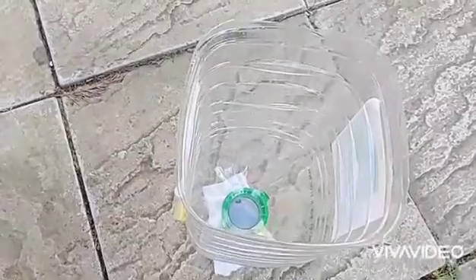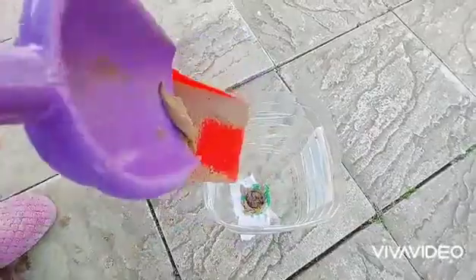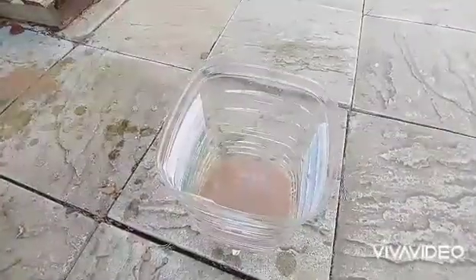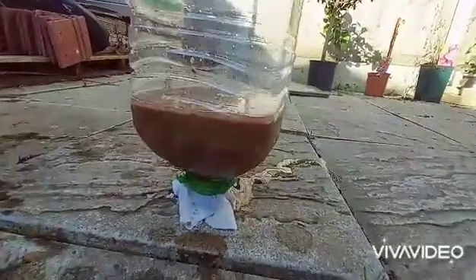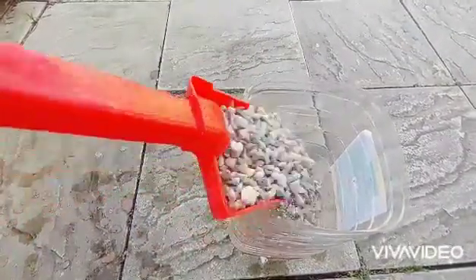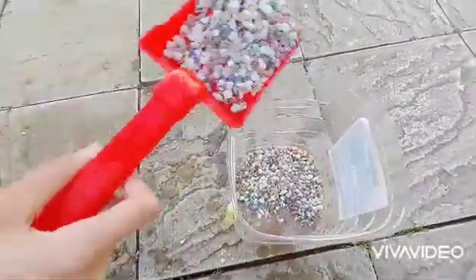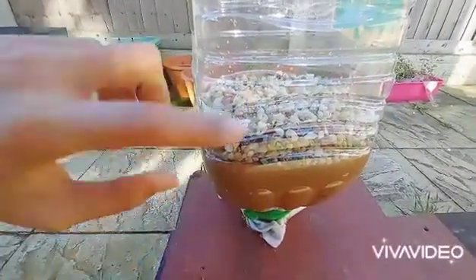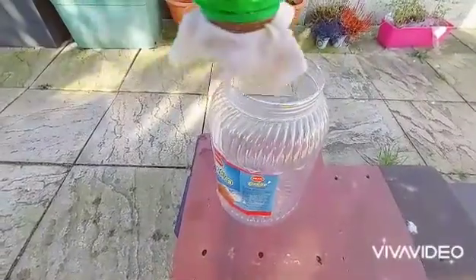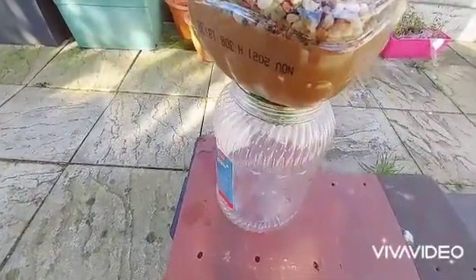Now add some wet sand. I added this much sand. Now add small stones or gravel. I added this much sand and this much gravel. Now put this on top of the other bottle, like this.